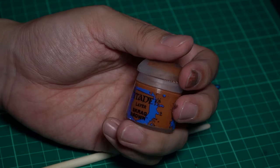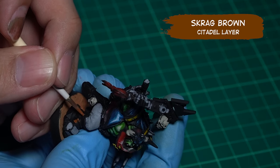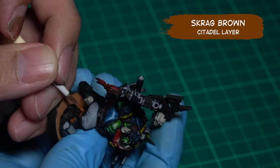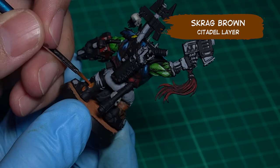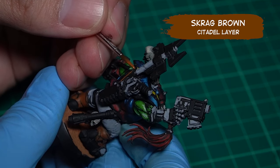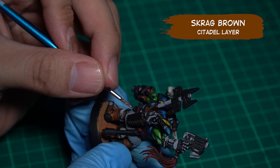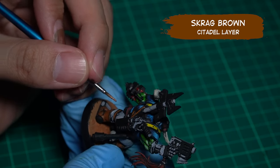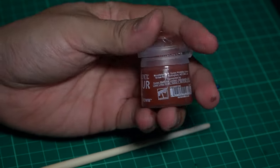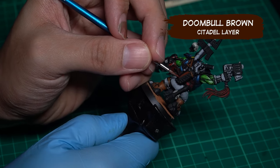We're gonna move on to the next color, which is brown. Let's begin with Scrag Brown — it's gonna be applied on the boots and the strap areas. The next brown is Doom Bull Brown. This part is mainly going to the gun holster.